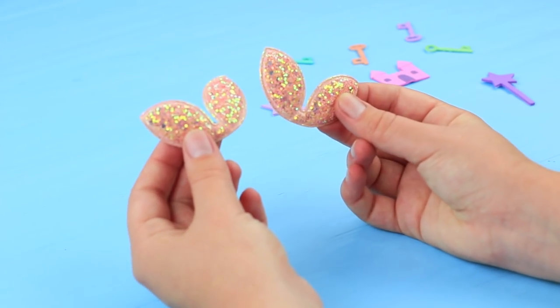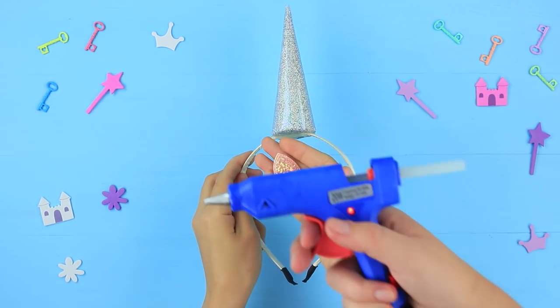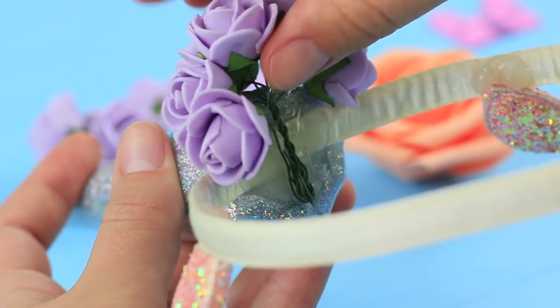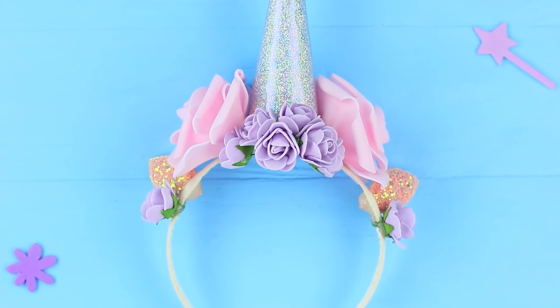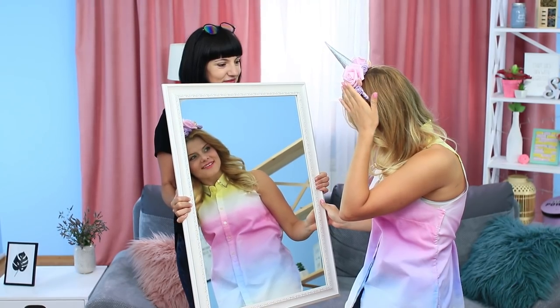Make ears from soft glittery details and hot glue them to the headband. Decorate the headband with foam rubber sheet flowers in light colors and attach beads. Now the outfit is complete — unicorn should look in the mirror. It's so pretty!